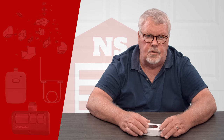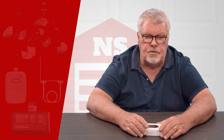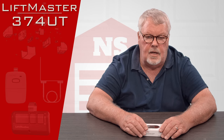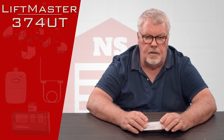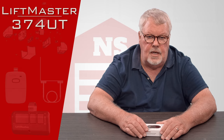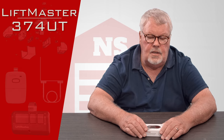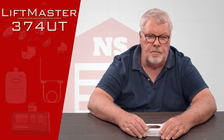Hi, I'm Mark from NorthShoreCommercialDoor.com. Today we're going to do a product introduction. The product today is a LiftMaster product made by the Chamberlain LiftMaster company near Chicago. The part number of what we're talking about today is a 374UT. The UT designation means that this is a universal transmitter.